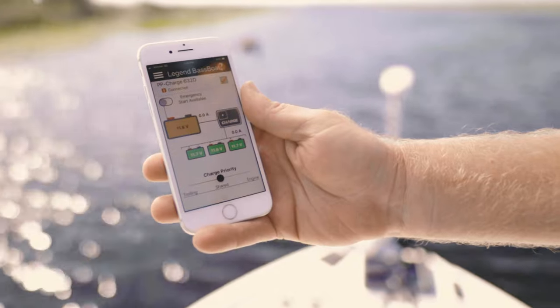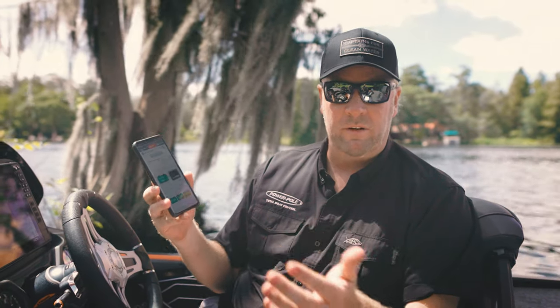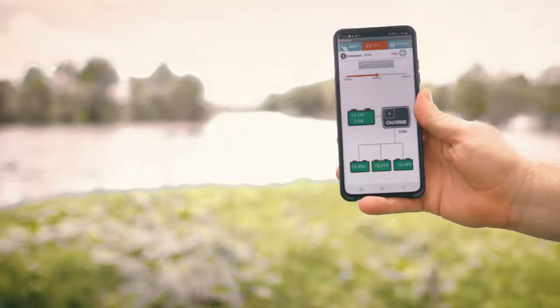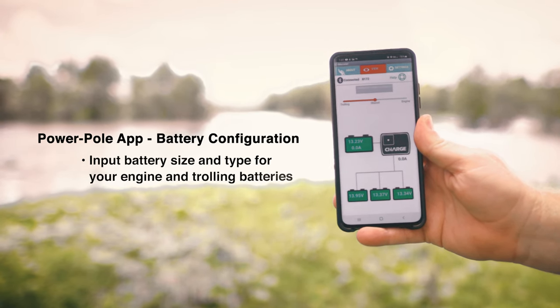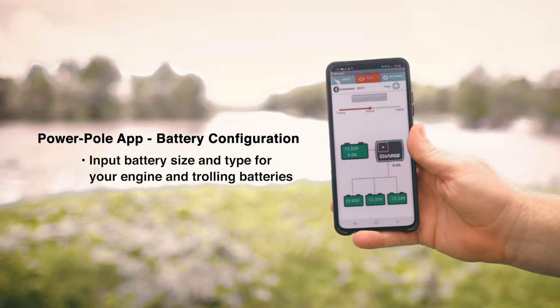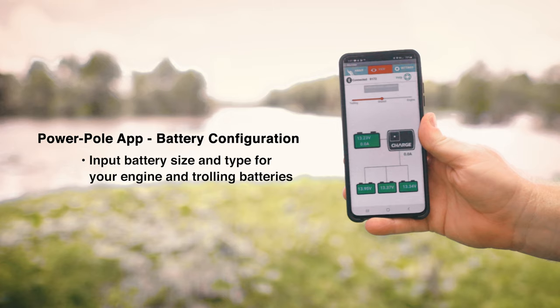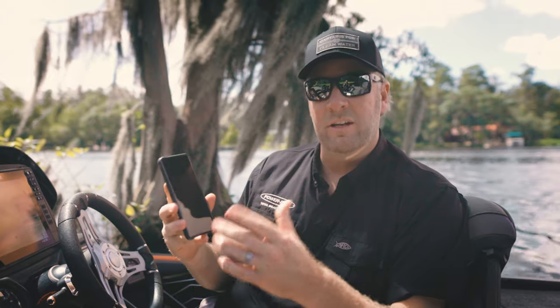For optimized performance, be sure to download the PowerPull app and set up your battery chemistry, configuration, and amp hours before use. The PowerPull charge can run different battery chemistries on the engine side versus the trolling motor side. Just tell the app what type of battery and size you're running on each side, and the PowerPull charge will charge, balance, optimize, and float each battery based on its chemistry and size. There is no other charger on the market that can do that.